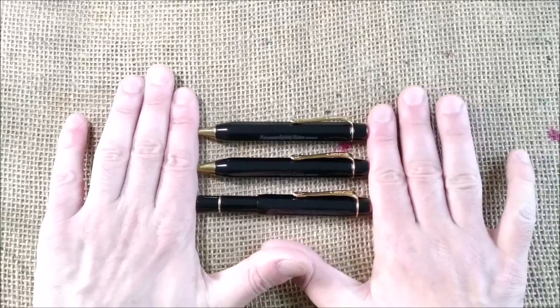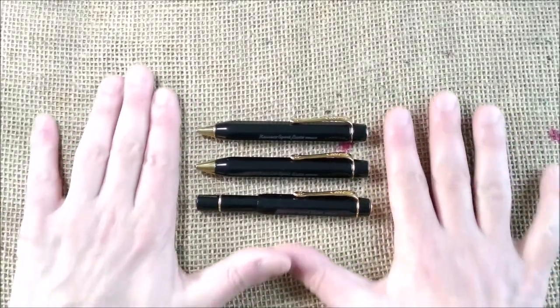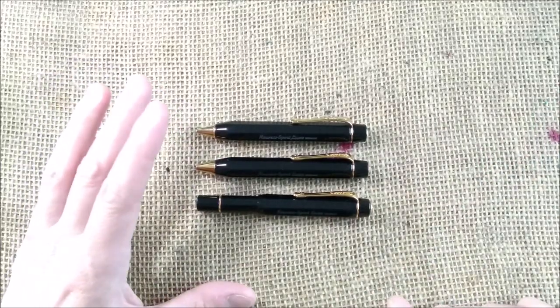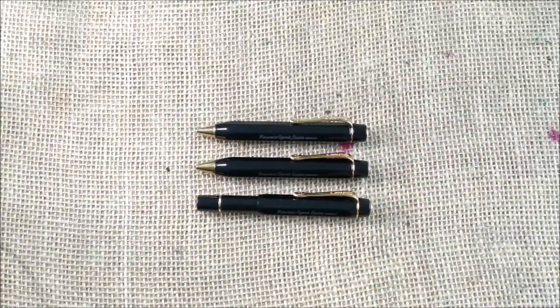I love this and I'm now very happy because I have the full set. I'm not going for full sets in every type of Kaweco Sport, but in the Looks Sport I do.